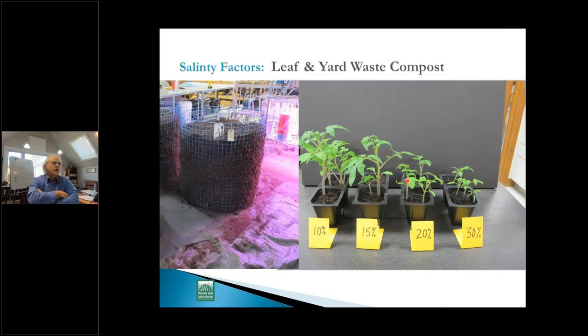In one research project on leaf and yard waste compost, we found consistently that the higher the application rate, the lower the yields — purely a salinity effect in this case, not maturity, but salt buildup. These were composts with very high levels of grass clippings; grass has such a charge of nutrients and it goes into salt very quickly, ending up affecting your compost. You have to find the right level.